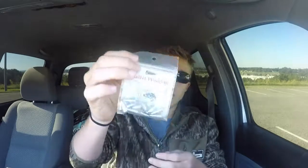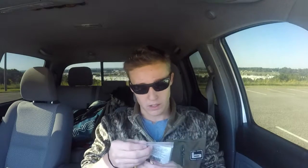The next item we have here is 3/16 ounce bullet weights, because I'm always running low on them. Kinda small, not too bad. We'll see how these work out — first time ever buying these.